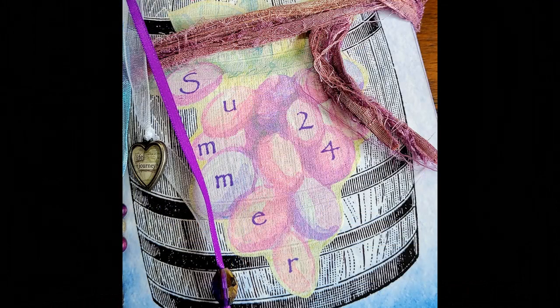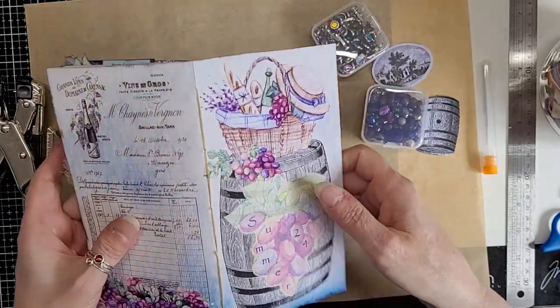I've managed to lose the bit of video that shows me sewing in the signature — I don't know how it happened, but it's vanished. I've even checked the recycle bins and it's not there. I did a five-hole pamphlet stitch. You also missed me putting on the grapes on the front cover — I printed one of the pages on rice paper, cut round the grapes, stuck them on the front cover, and stamped 'Summer 24' because this is my Summer 24 journal.